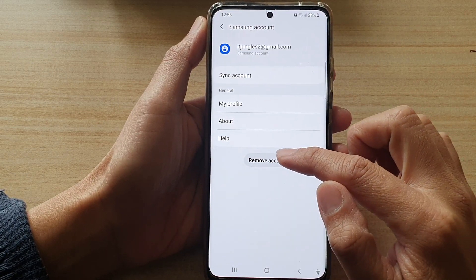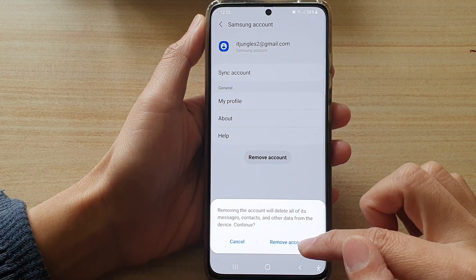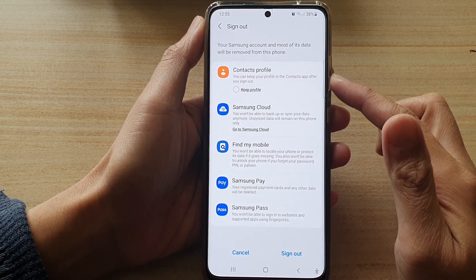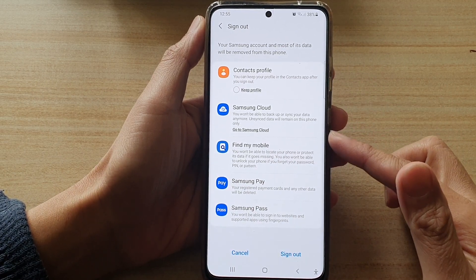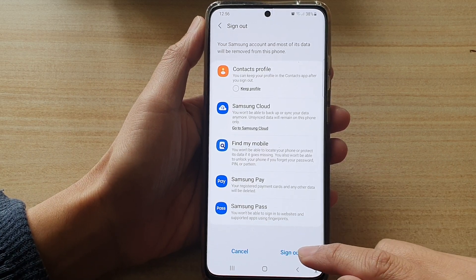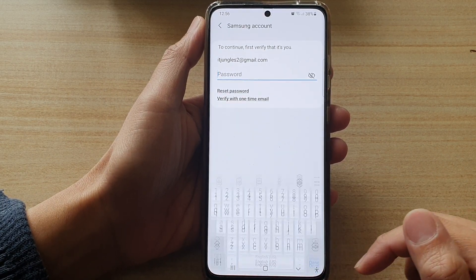Tap on Remove Account, then tap on Remove Account again. It will say that the service will not work anymore if we remove or sign out, so just tap on Sign Out.